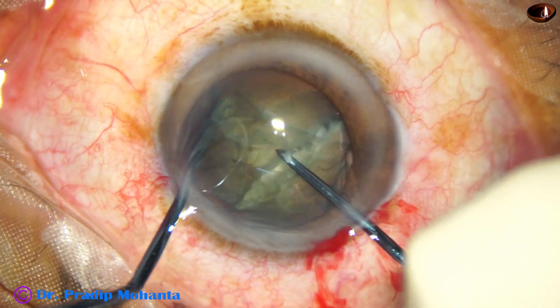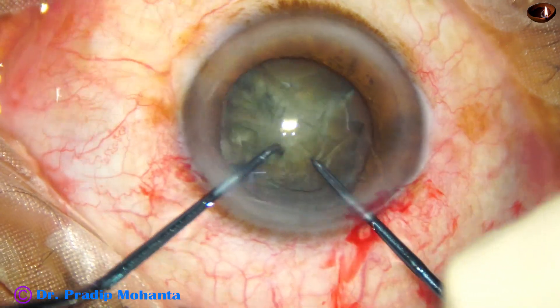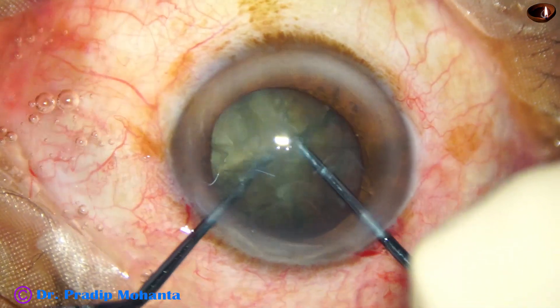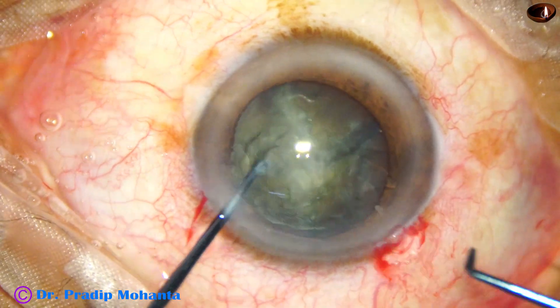See how quickly we have divided the nucleus into three pieces. Now the other hemi-nucleus is also divided and we get four pieces.